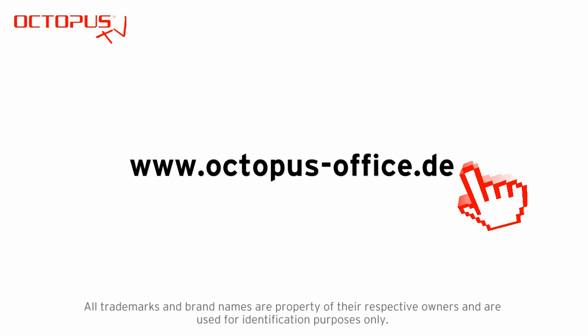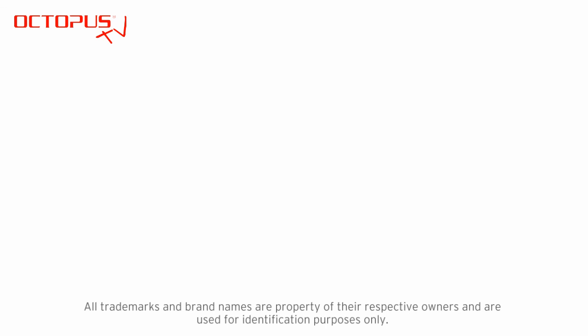Thank you very much for your time and for watching. Please support our channel and subscribe to Octopus TV, and if you like this video please give us a thumbs up. Thank you very much, see you later, bye bye.